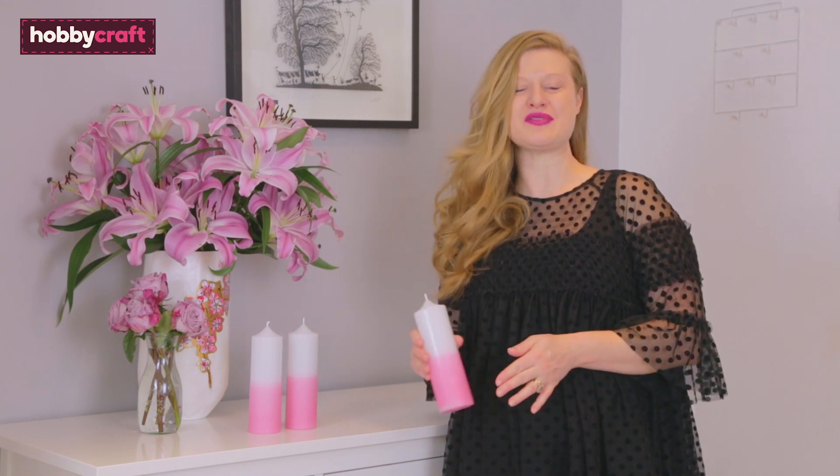We've done a whole series for you on candle making, so check out the Hobbycraft channel and you can see the rest of those videos.